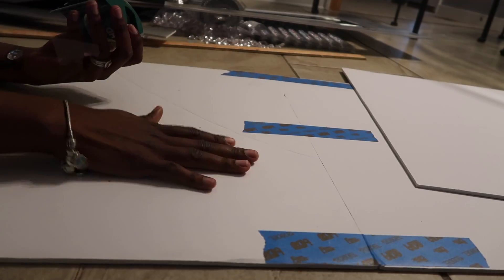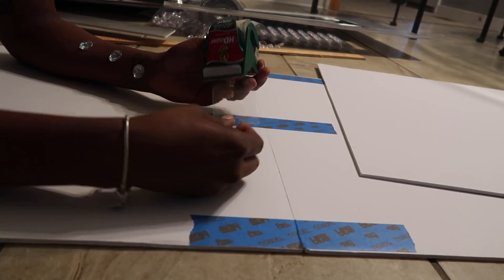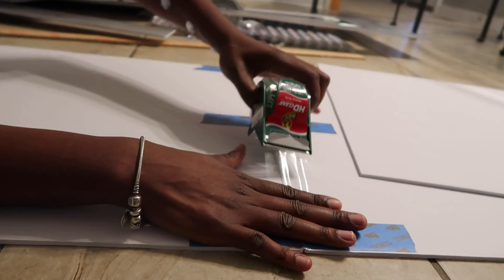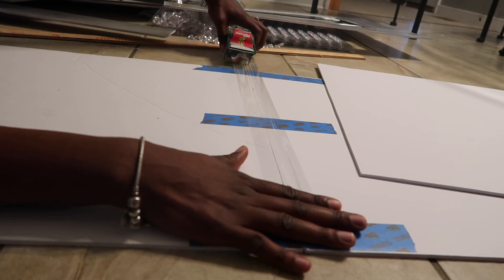The first thing you're gonna do is put your two boards together and tape them the long ways. That's pretty self-explanatory — so that's what I'm doing right here, just taping my two boards together.